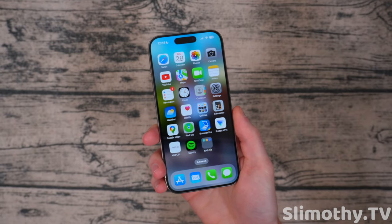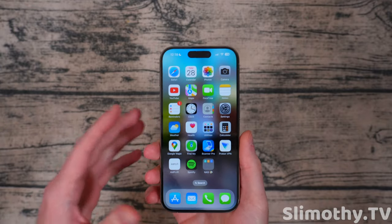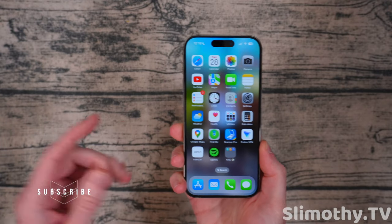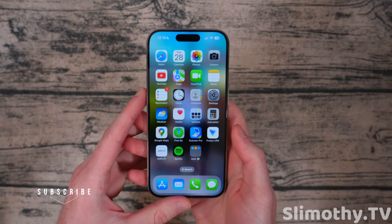Hey guys, what's up? I'm Slim, and you're watching Slimothy TV. So you just bought your brand new iPhone 15, iPhone 15 Pro, whatever you've got, and you are looking to get the best battery life out of your phone. There's a few ways to do that, and I'm going to go over those right here in this video. So stay tuned, watch till the end so you get all of the tips. Let's go ahead and get started.